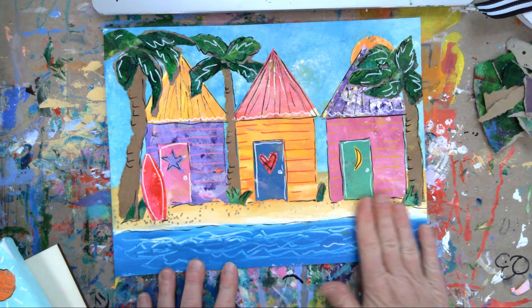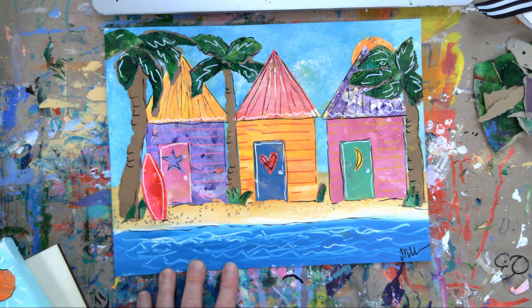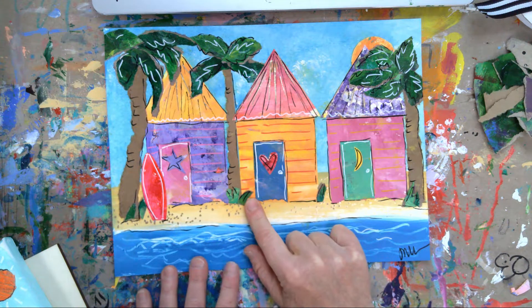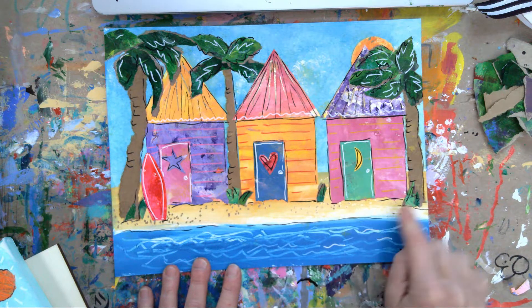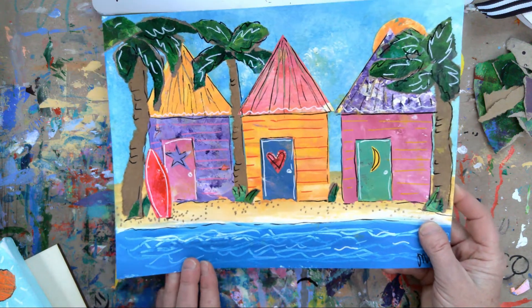I did this one a couple different ways. First I started with a painted background and I'll walk you through that. Then I started using painted paper and collaged these, so it has that little Eric Carle flair to it. Of course then I went back with the paint pen and added some shimmery little dots to the sand and on the roofs.